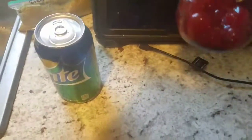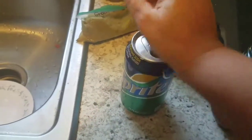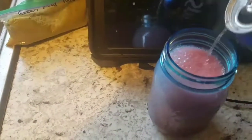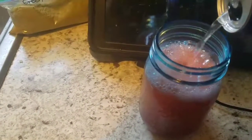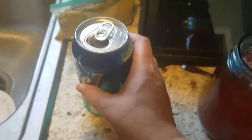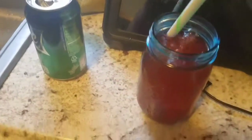These have been in my fridge so they're nice and cold — pretty much everything's been in the fridge. I apologize for my dishes over there and my green mild chili powder that I got from Hatch, New Mexico. I'm just going to add in my Sprite, and I have my nice big straw.